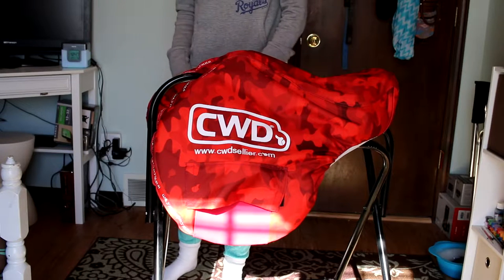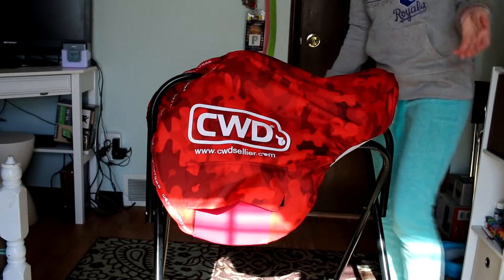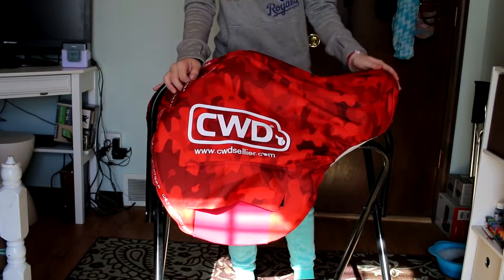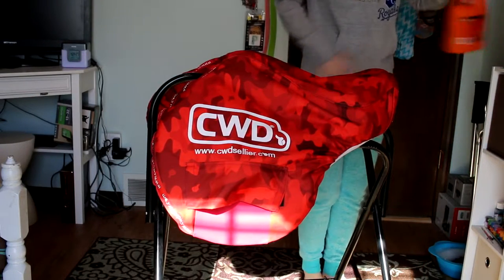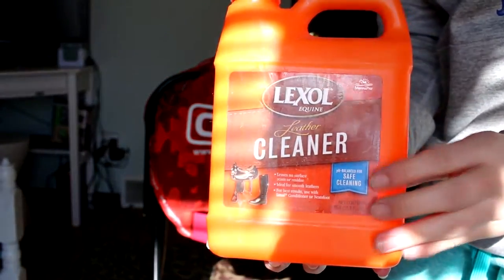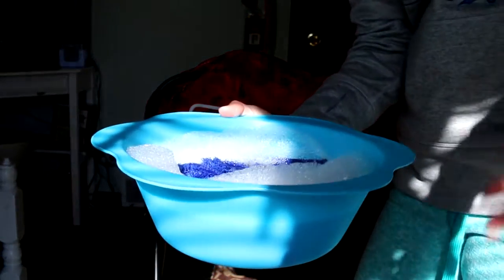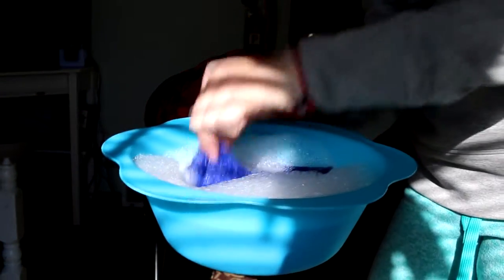Hey guys, today I'm going to do an updated video on how to clean your saddle. What you're going to need is some sort of rack to hold your saddle while you're cleaning it. You're also going to need either some sort of leather cleaner, or a bowl of lukewarm water with something like Dawn dish soap and a rag.